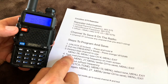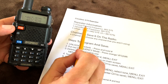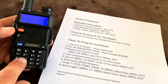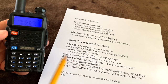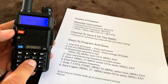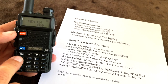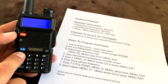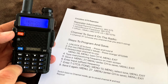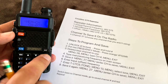Now type in the main receiving frequency on the main screen — in this case, 462.575. Then to save that into memory channel 37, hit menu and select menu option 27, which is the memory channel save option. Hit menu again to move down to the bottom line where you can enter the channel number, select channel 37, hit menu again to save it, then hit exit to go back.